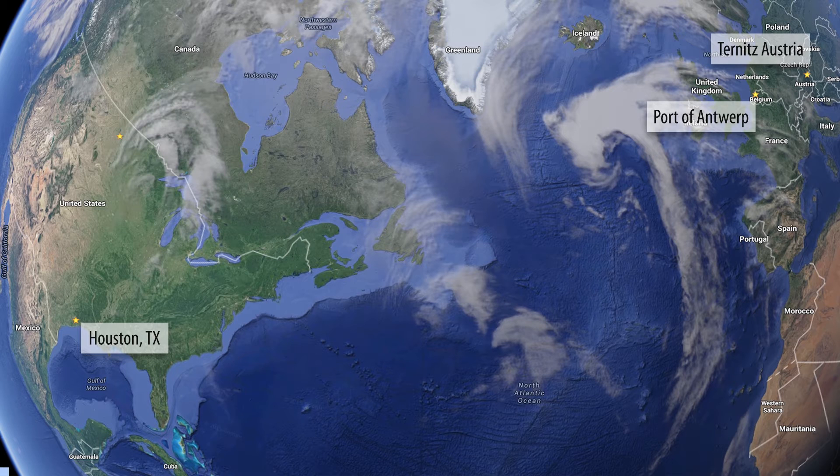At the Port of Houston, they unloaded it within 24 hours of it actually being there, staged them on temporary rail cars. That's where myself and Sarah Edinger went down to Houston, Texas, met up with the vessels, and watched them secured and loaded onto rail cars.